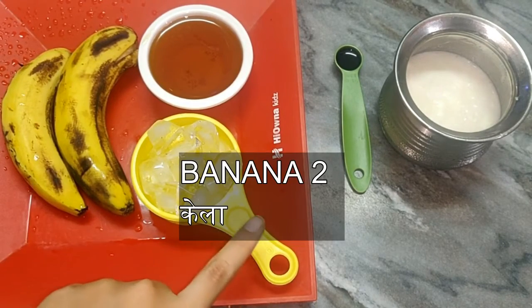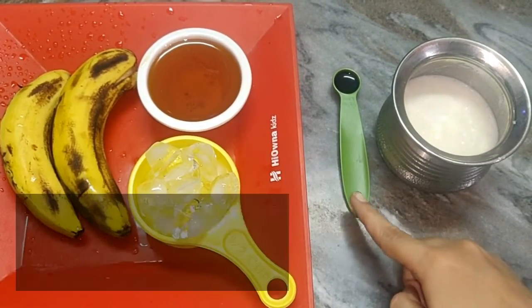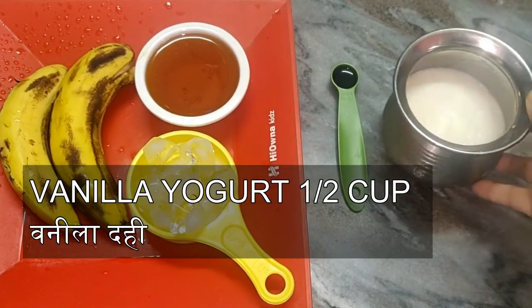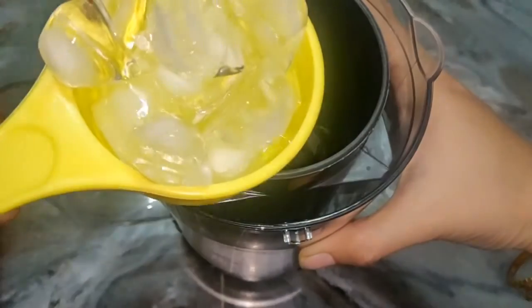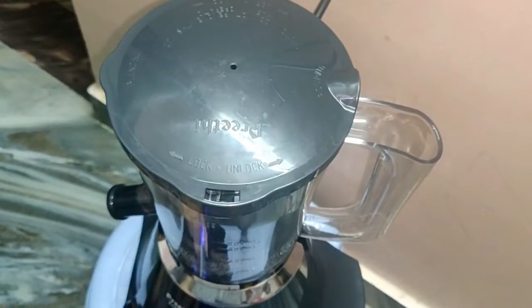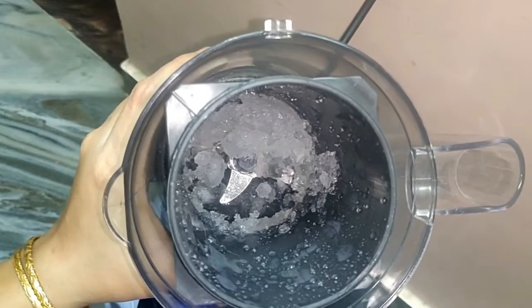1 cup of banana, 1 cup of ice cubes, 1 cup of honey, vanilla essence, 1 cup of vanilla yogurt, 1 cup of milk.